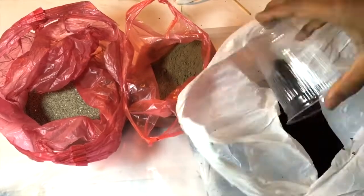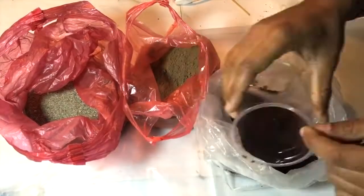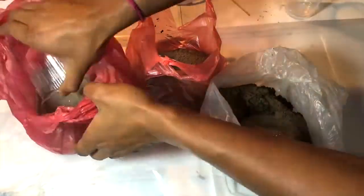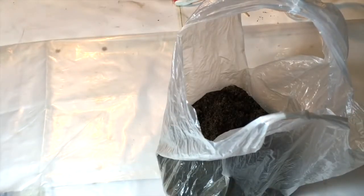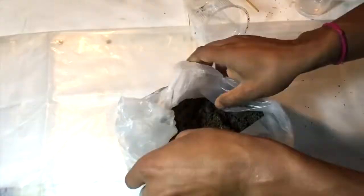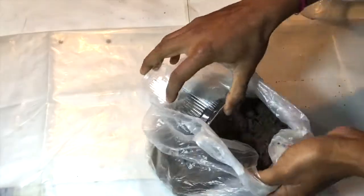Now I'm making the mud ready for the germinated plants. I'm mixing four parts of cocopeat, one part of garden soil, and one part of sand, mixing them very well. I've used the sand to make the soil loose, and cocopeat is good for nurturing new plants and is a good growth medium for every plant.